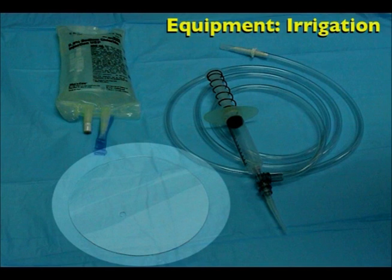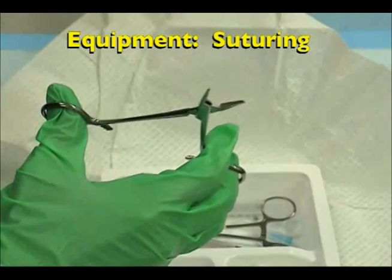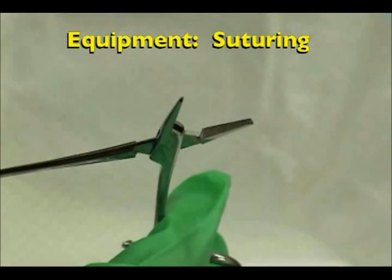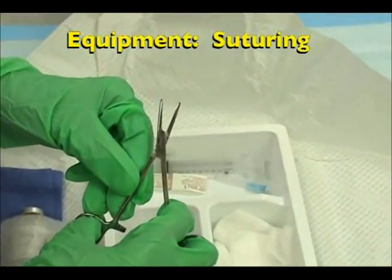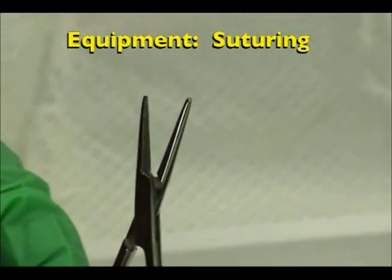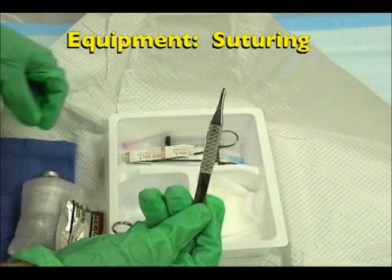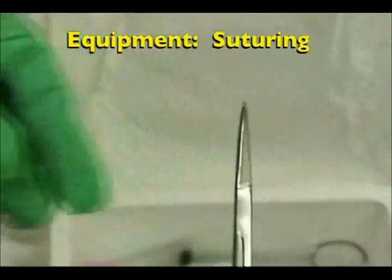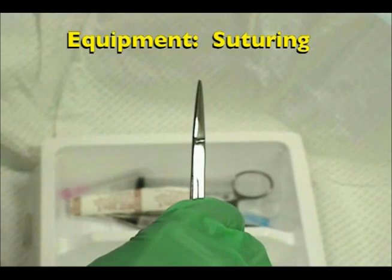The equipment in a typical suturing kit includes the following: a needle driver, which has no teeth on it allowing for easy manipulation of the suturing needle. In contrast, there is a Kelly clamp, which does have teeth on it and is used for tissue manipulation. Forceps, which are used for tissue manipulation, wound exploration, and needle handling. Iris scissors, which cut the suturing material once each knot is tied.